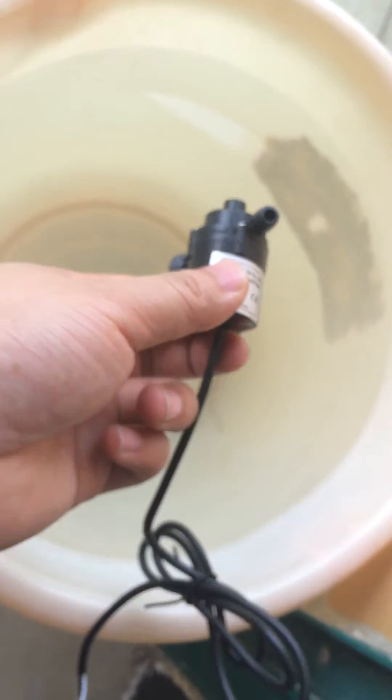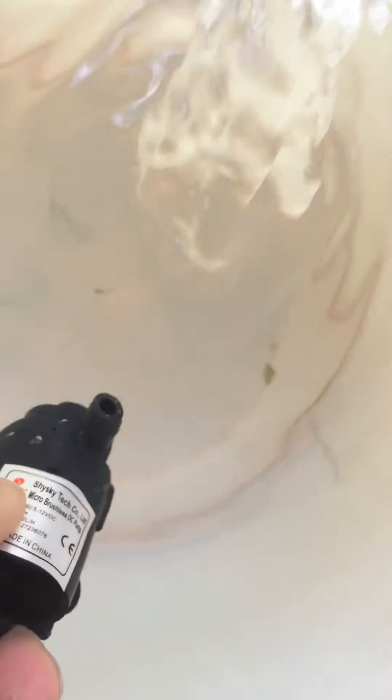So I slowly put the pump into the water. At this moment I guess you will hear almost no noise, because it's in brushless DC design — no brush friction — and it supports continuous work for a long time.